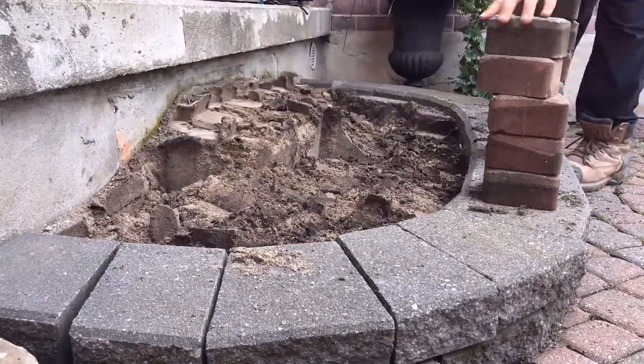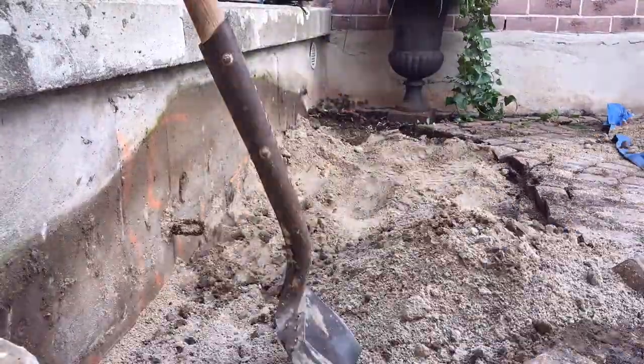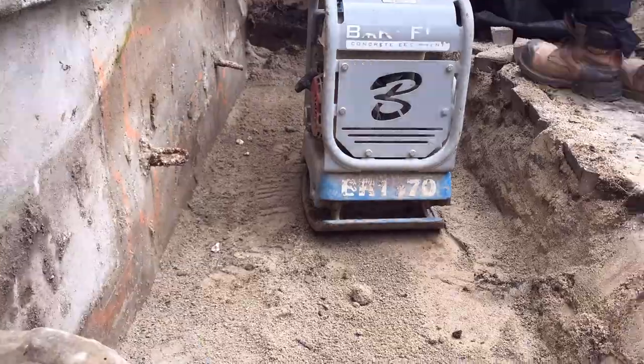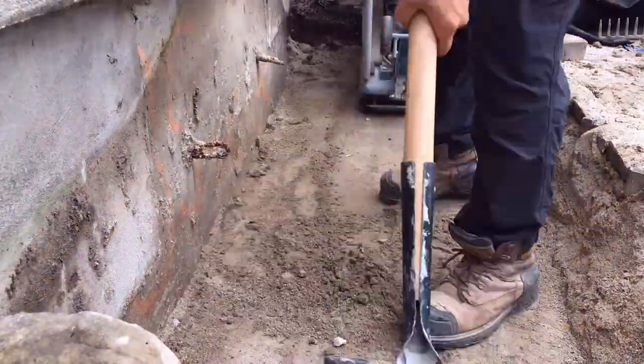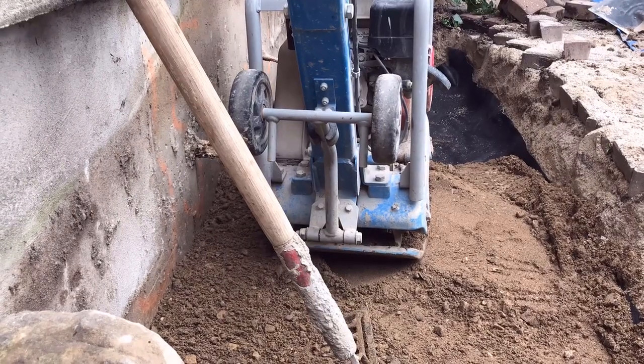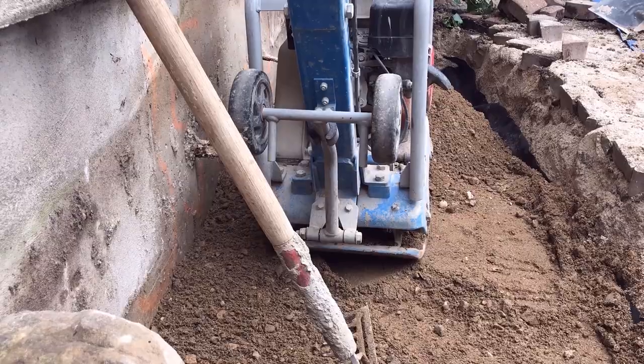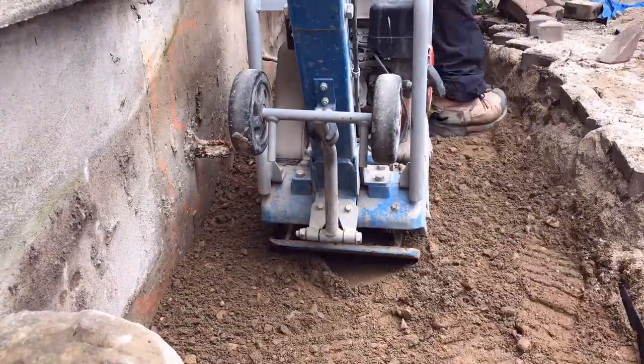We've removed the stone dust — these steps were built on just complete crap. Stone dust: never use it. We don't use it. We took it out, compacted the subsoil, installed a non-woven geotextile, and then compacted A gravel in three-inch lifts — three to four inches — to get about seven to eight inches of base.